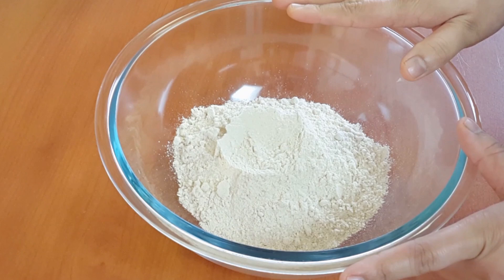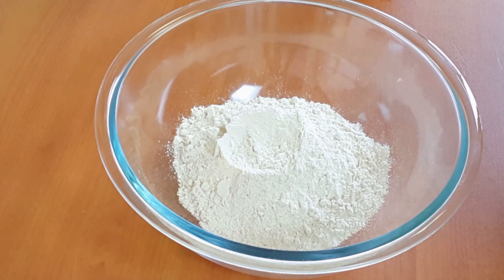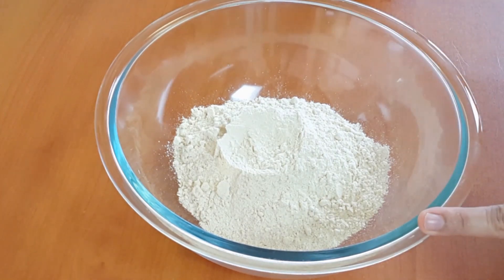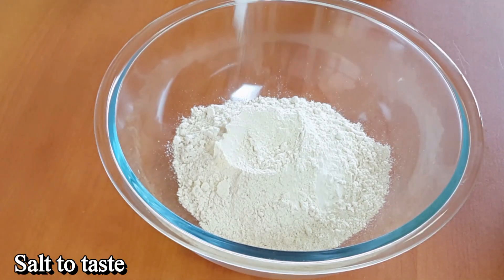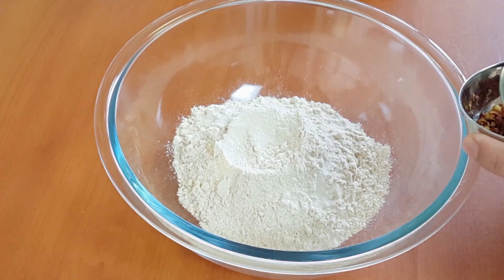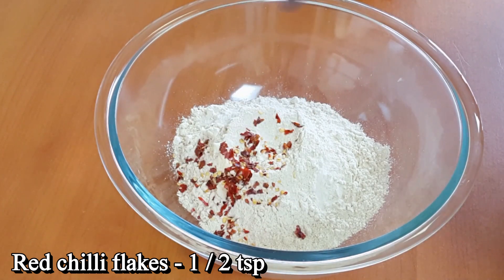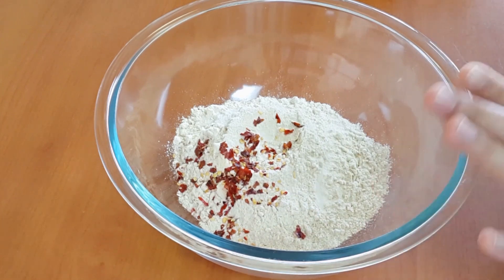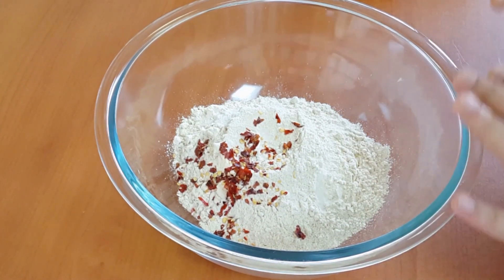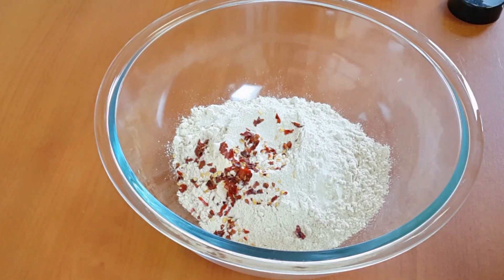We are going to add a side light. We will pour into a glass and add a special dish with a small dish. 1 teaspoon of salt in the dish. We will add a small dish. 1 teaspoon of salt in the dish.